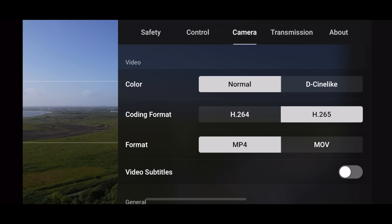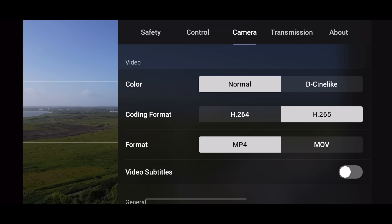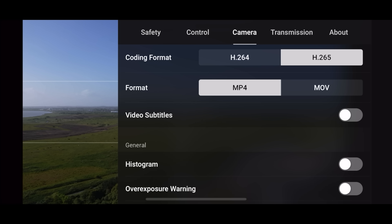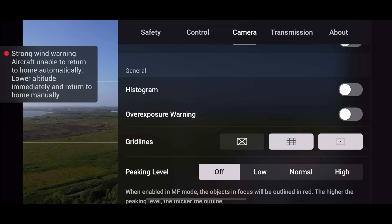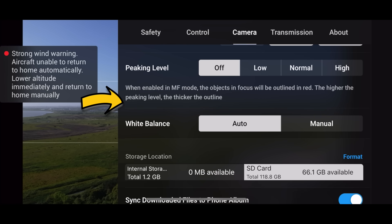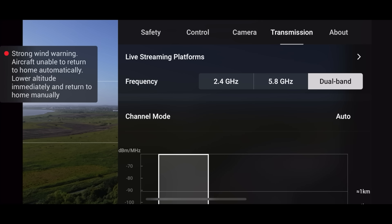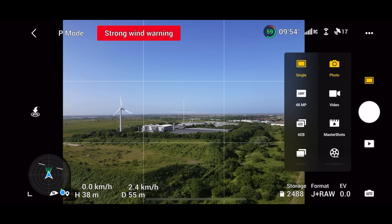In Camera settings, you can choose Normal or D-Cinelike — I normally have it in D-Cinelike. For your coding format, if your computer can handle it, H.265 is what I use. Make sure grid lines are on — I advise the rule of thirds as a minimum; it'll help so much with framing your videos. Auto white balance — you can have it auto or manual. For transmission, keep it on dual band; it works fine.